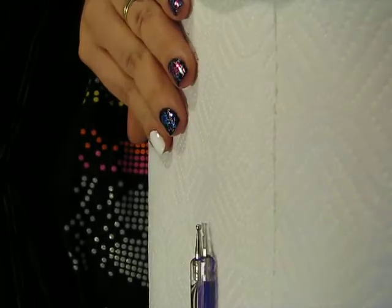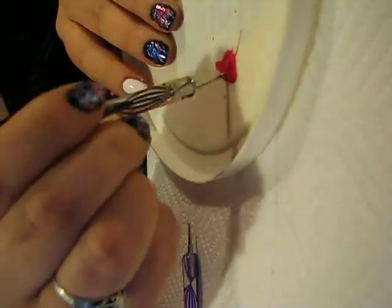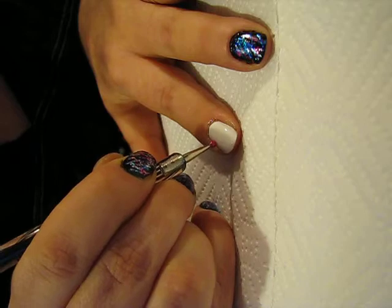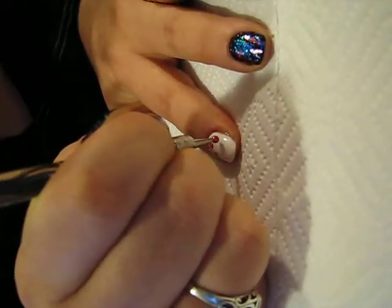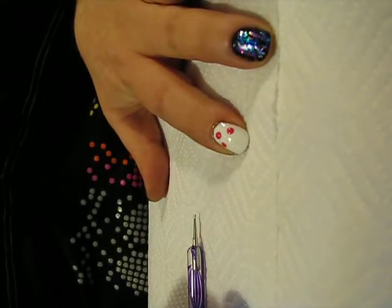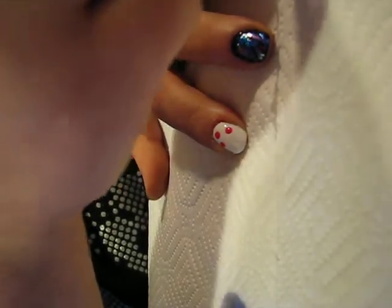You just take and dab some on your palette — you don't need a whole lot. Taking your dotting tool, you want to load up your dotting tool and then make three or four small dots. I'm just going to do three on this nail because it's kind of small. Then I'm going to take a smaller dotting tool and load it up.